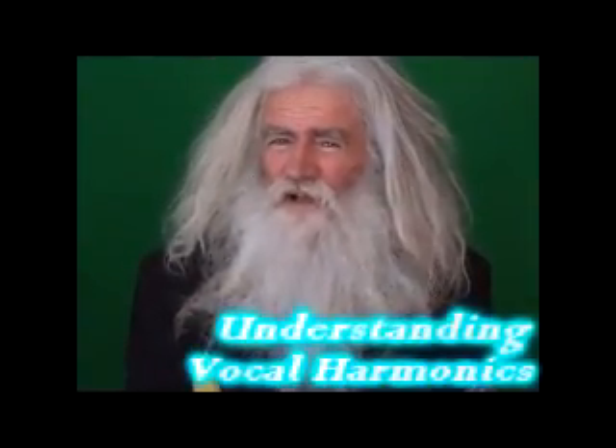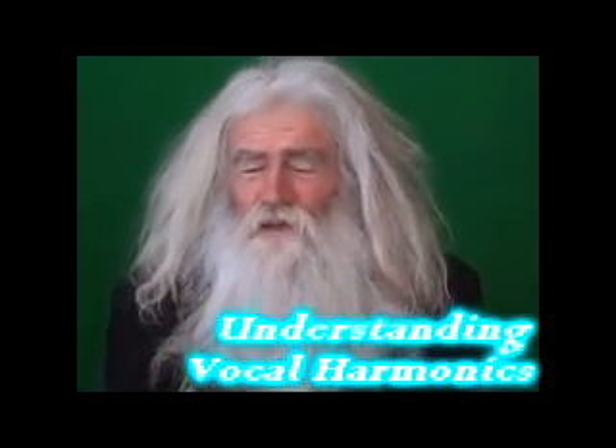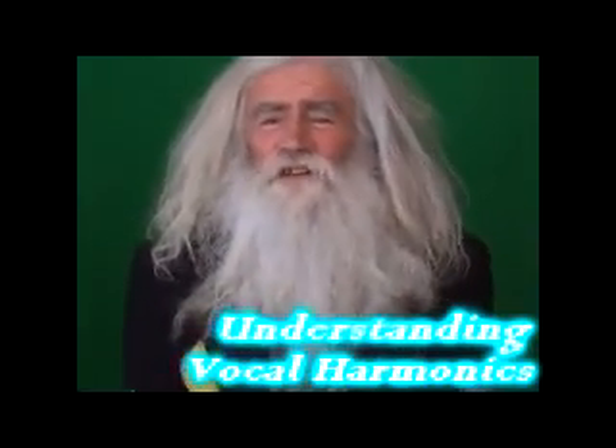This is a more advanced harmonic singing lesson, although it might be entertaining for people who know nothing about harmonics. I thought I'd go through some of the exercises you might practice in order to extend your skill.